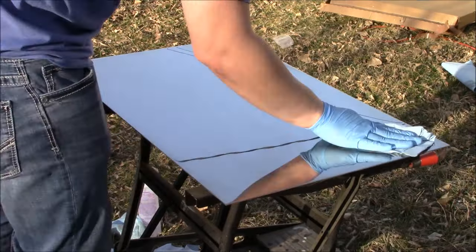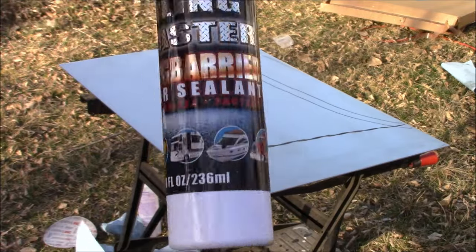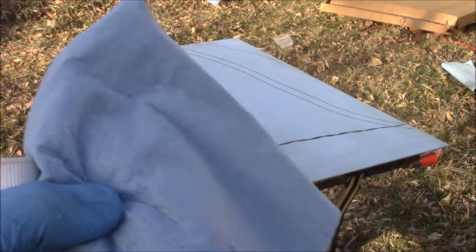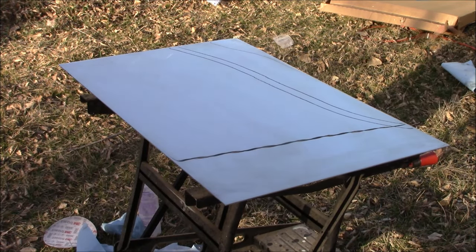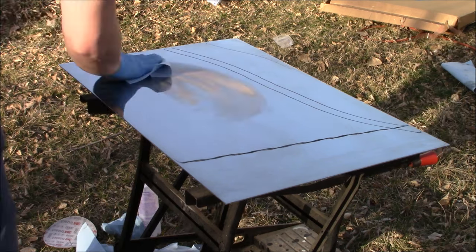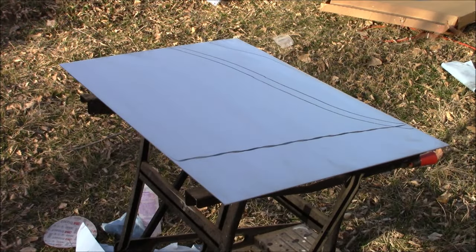Now it is time to protect our finish. We're going to take some Blingmaster Bling Barrier Clear Sealant, place some on our Scott Blue Shop Towel which we had just sprayed a little bit of water on to make it damp. Then we're just going to rub it into our stainless steel sheet until it's as dark as possible, and then wipe it away with another Scott Blue Shop Towel.